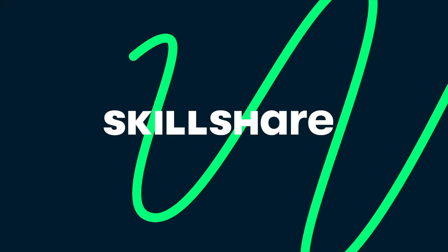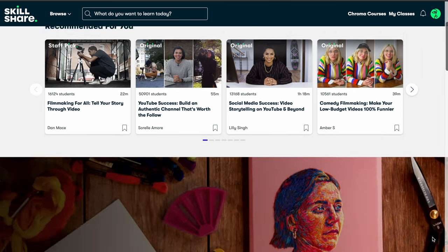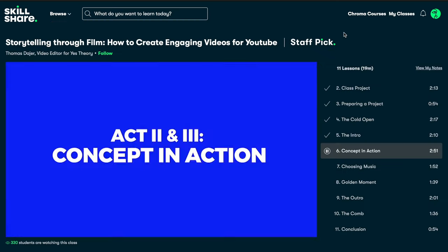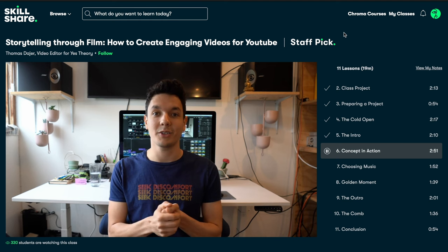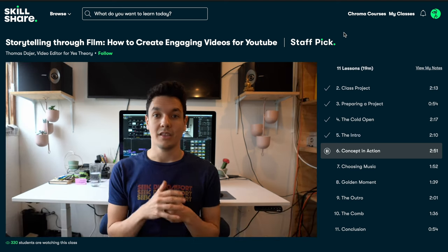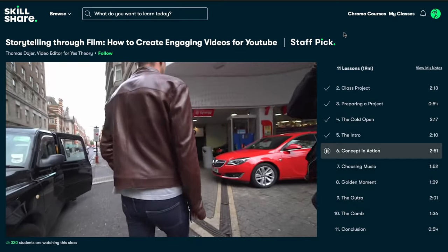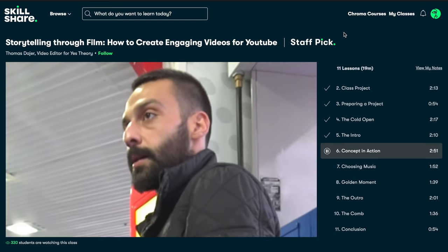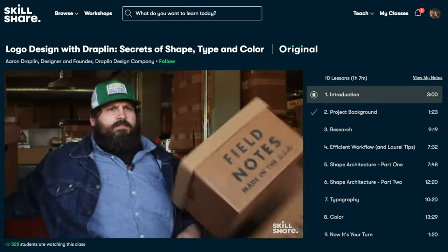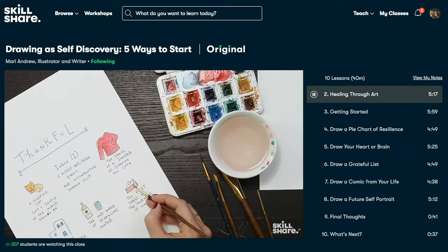Before we proceed, let's hear a word from our sponsor Skillshare. If you want to learn something new entirely or improve your existing skills, Skillshare is the right place for you — an online learning community with thousands of classes for creators covering photography, video editing, web development, and film production. I've been hooked on a class called 'How to Create Engaging Videos for YouTube' by Thomas Deja, covering engaging intros and outros, finding the right music, and finding that golden moment. Skillshare is also ad-free, meaning zero distraction so you can focus on your creative journey. The first 1,000 people to use the link below will get a one-month free trial with full access to all curated classes.